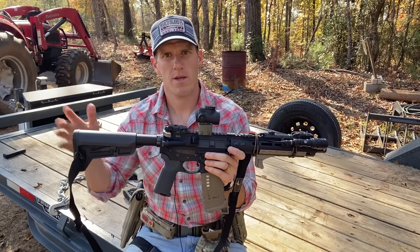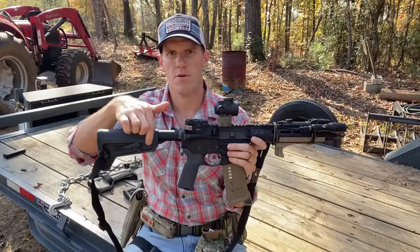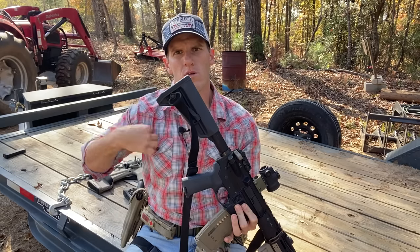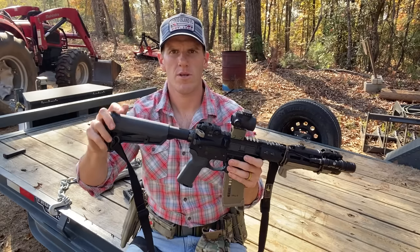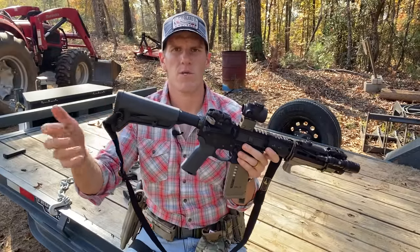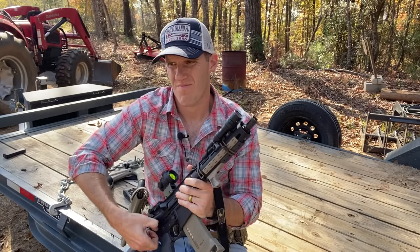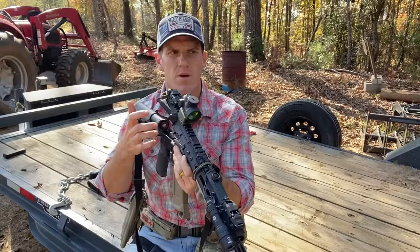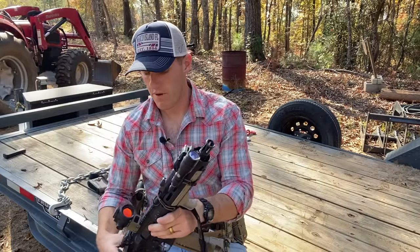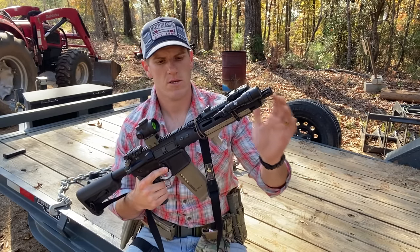Starting from the stock end: this is a Magpul SL-K stock. It's smaller and more streamlined, a little lighter weight, adjustable, doesn't rattle too much. I added a QD adapter for my sling since it doesn't come with one built in. Inside the buffer tube is a heavier buffer — like an H2 weight. It's a carbine-length gas system so it runs a bit more force, and the heavier buffer just slows down the action and smooths it out.